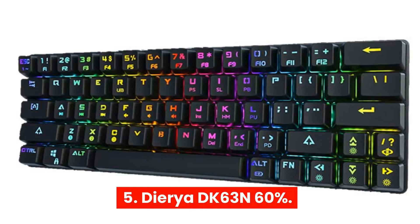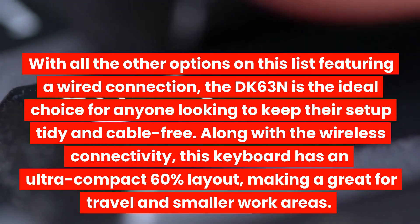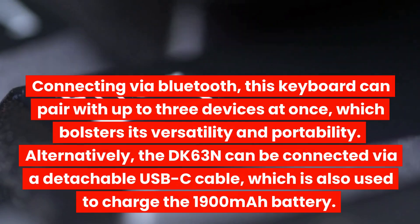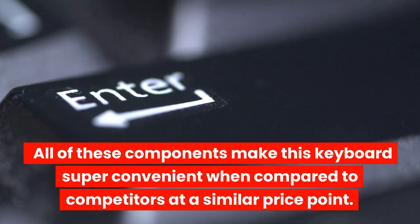5. Diria DK63N 60% — With all the other options on this list featuring a wired connection, the DK63N is the ideal choice for anyone looking to keep their setup tidy and cable-free. Along with the wireless connectivity, this keyboard has an ultra-compact 60% layout, making it great for travel and smaller work areas. Connecting via Bluetooth, this keyboard can pair with up to three devices at once, which bolsters its versatility and portability. Alternatively, the DK63N can be connected via a detachable USB-C cable, which is also used to charge the 1,900 mAh battery. All of these components make this keyboard super convenient when compared to competitors at a similar price point.